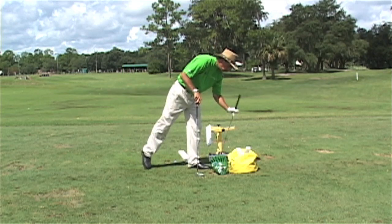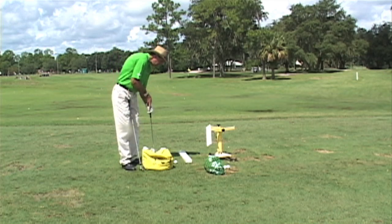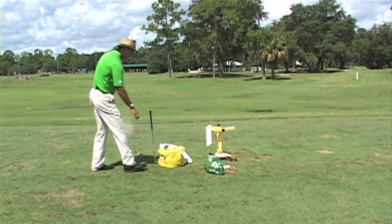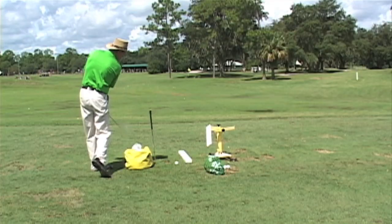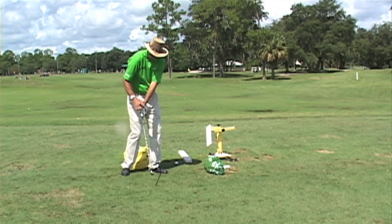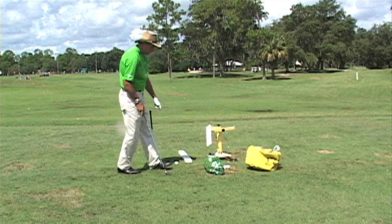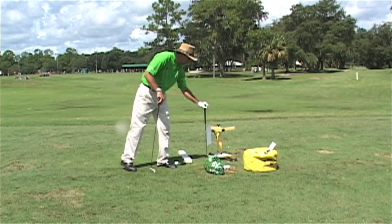One last important thing in creating a good impact position: if I take this impact bag and put a shaft in front of it, when I'm coming down on the right plane, the bag is going to rotate to the right. If I use my shoulders incorrectly, the bag goes to the left — and that creates an early release of the club, which won't allow me to get my hands forward to compress and hit down on the golf ball. So it's important when working on impact that the golf club is always coming on plane from the inside, which makes the bag rotate to the right.